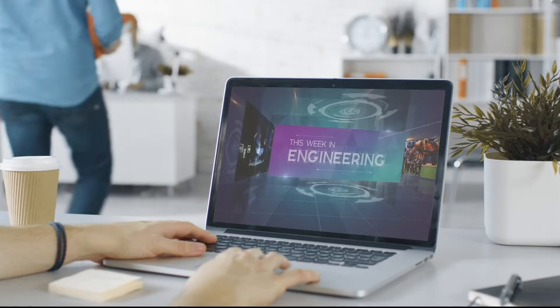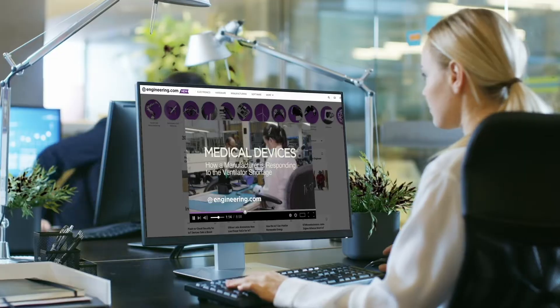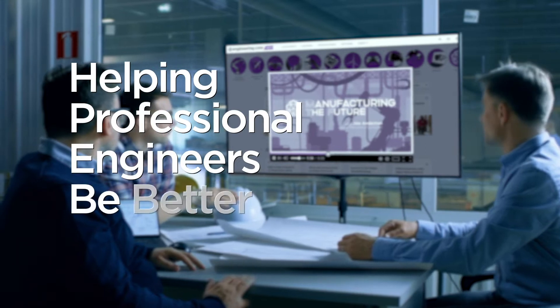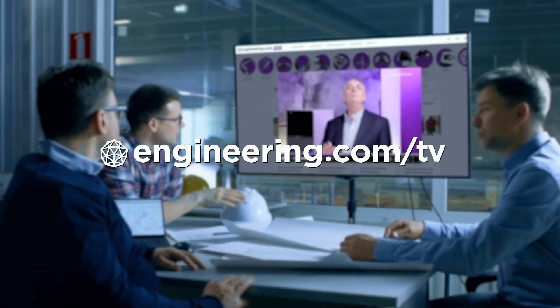Today's Hardware Review is brought to you by Engineering.com, a globally trusted source for engineering content. Check out this and many other exclusive videos for the engineering professional found only on Engineering.com/TV today.